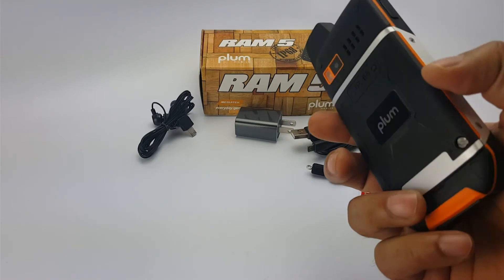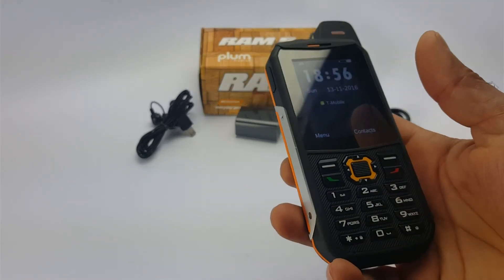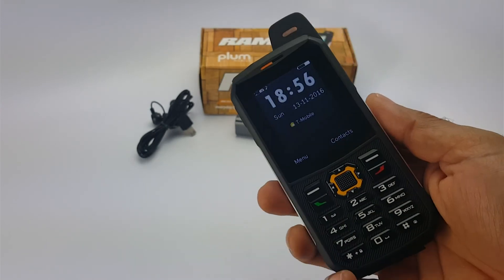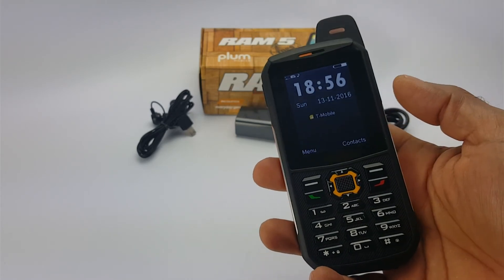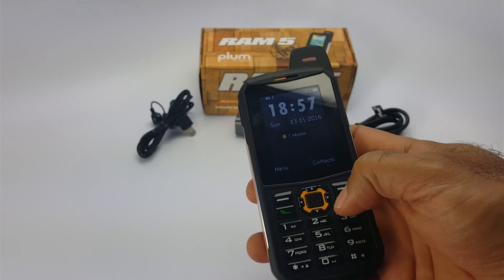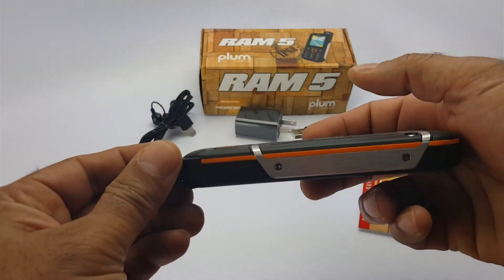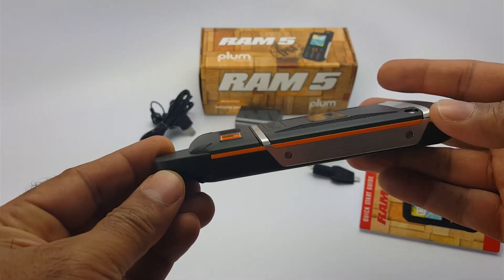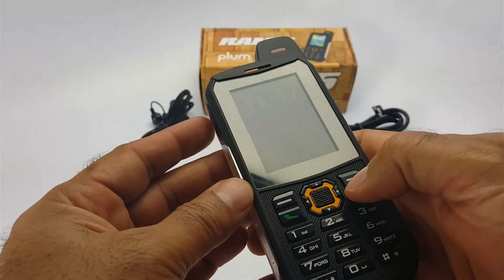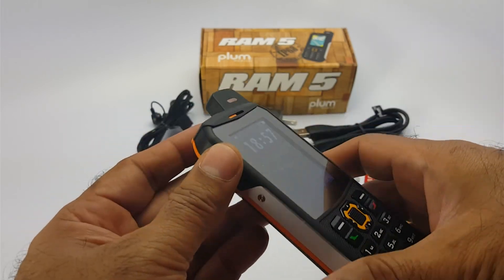The 3000mAh battery should give you approximately 30 days of standby time — that means you can leave your phone on for 30 days. The use time is about 18 hours of talk time or FM radio, which is very impressive. So again, this is a brand new model by Plum called RAM5, and I think this is one of their best rugged devices as far as feature phones go.